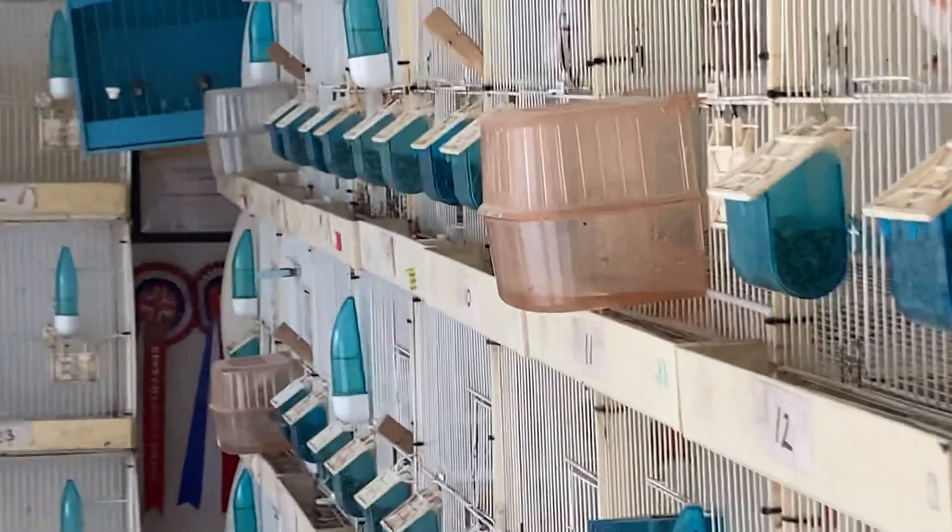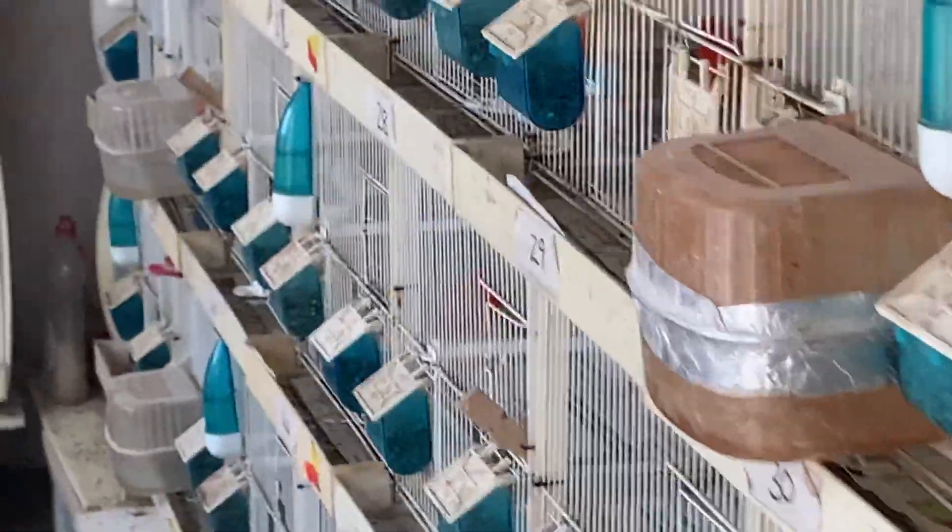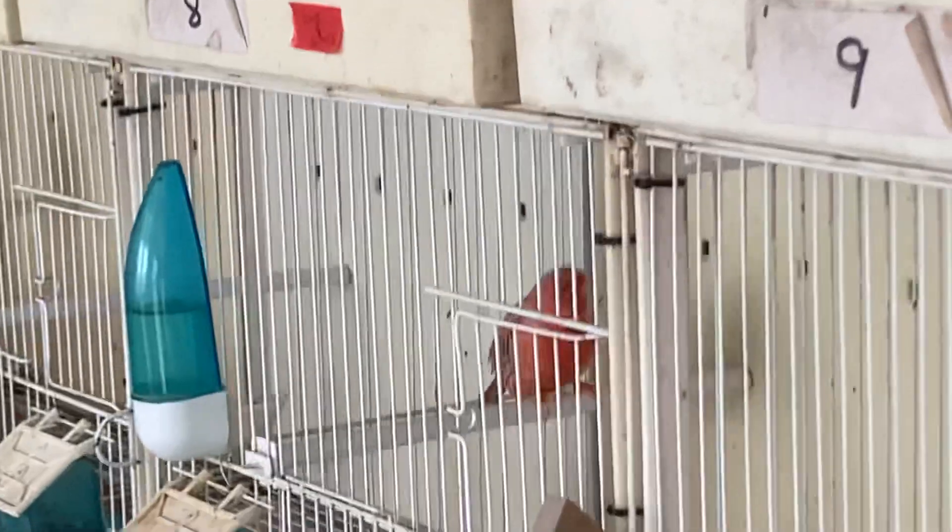But yeah, that's all I do — I put them in little individual cages and they'll stay there over the winter to the show season comes, and we'll take it from there.